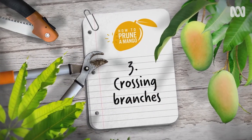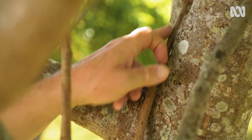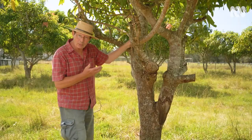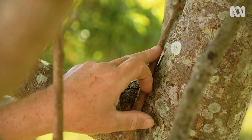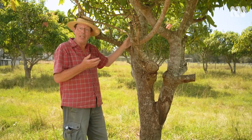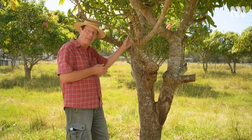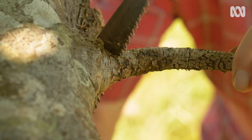Crossing branches. On this tree, we have a crossing branch — this little one has grown up against the main one. This causes a problem in time because as the wind moves it, it rubs, creates a wound, and that wound is kept permanently open. That's an invitation for disease to attack the tree. This particular branch has died, so it's very simple to remove.